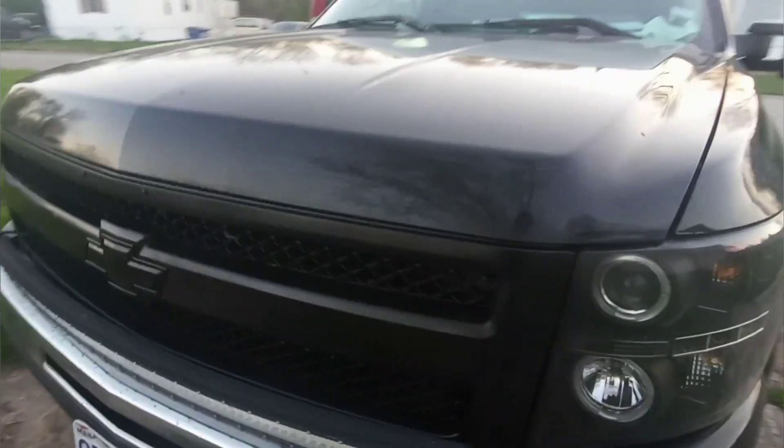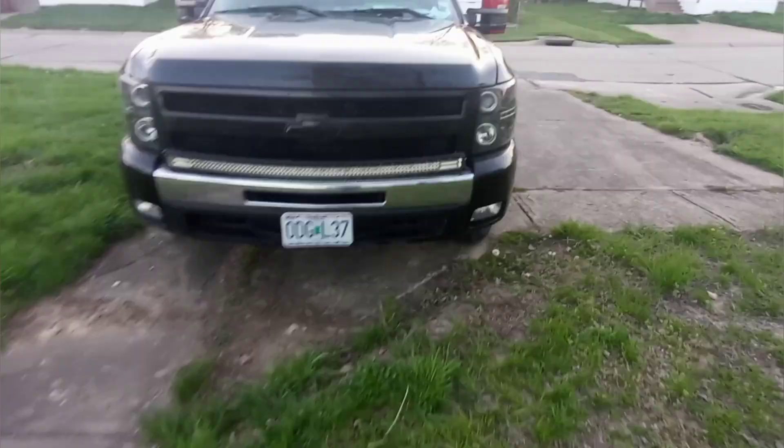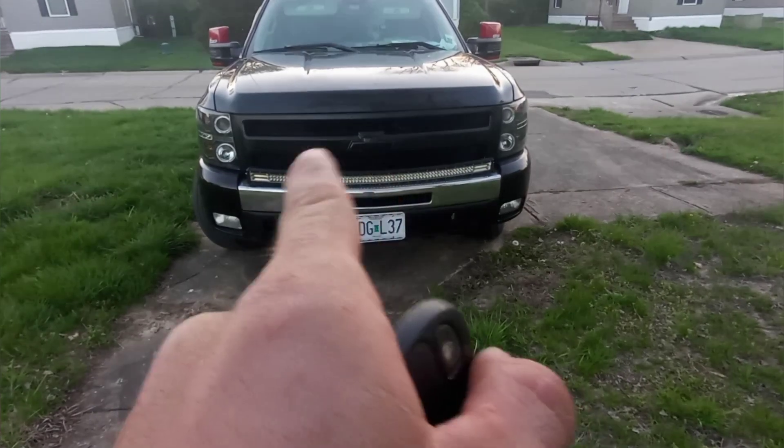It really looks cool, looks good. What do you all think — chrome or black? That's what she looks black, and that's what it would look like chrome, but it's all black now.